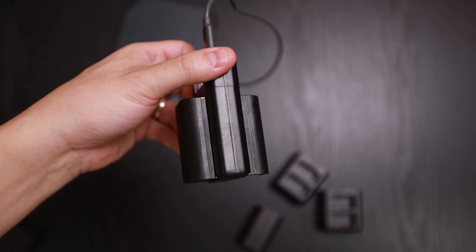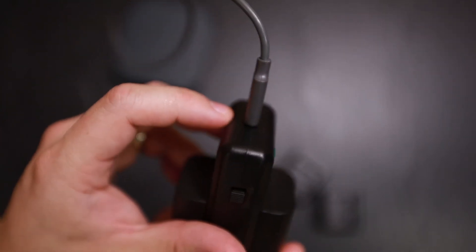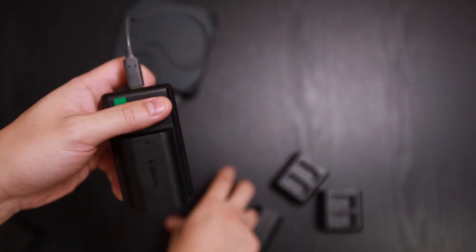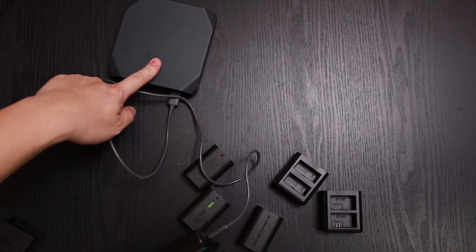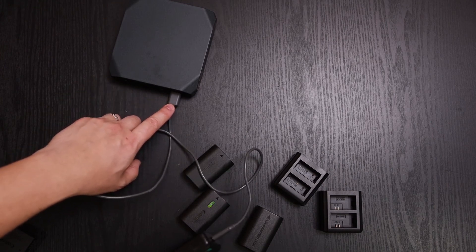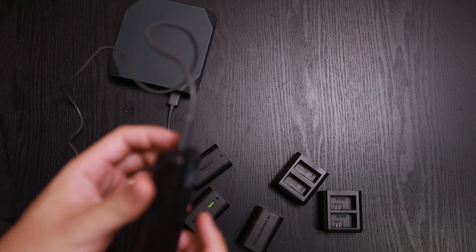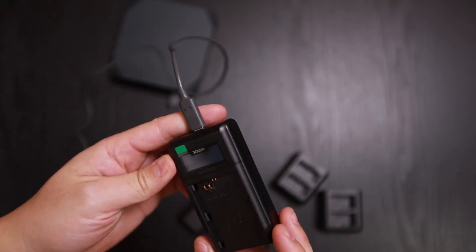This is how it looks with two batteries charging simultaneously via USB-C. You can plug it into a portable battery bank, into an outlet via a USB-to-outlet adapter, or into your camera, laptop, or any device with a USB port. This is great for traveling when you're not near an outlet and want to charge your batteries — and you can charge two at one time, which means less bulk.